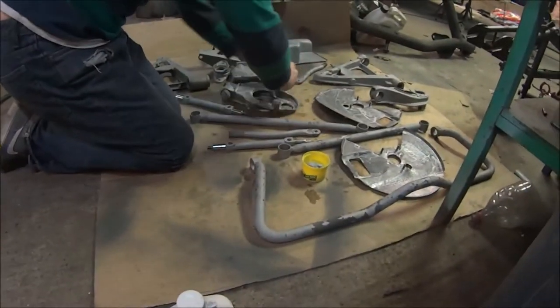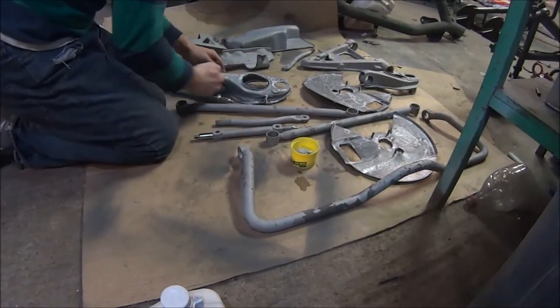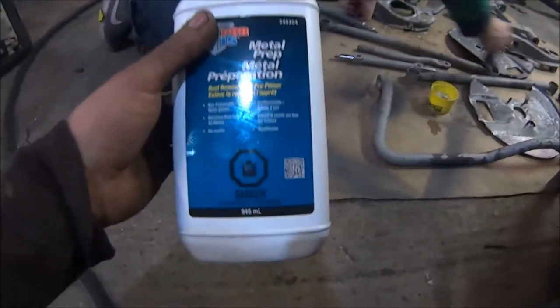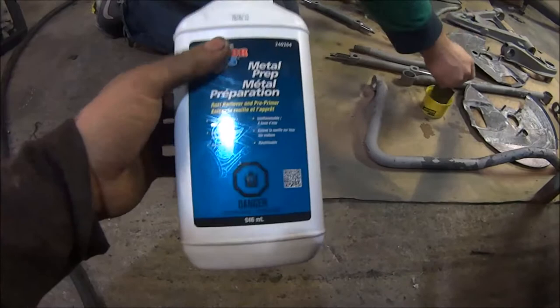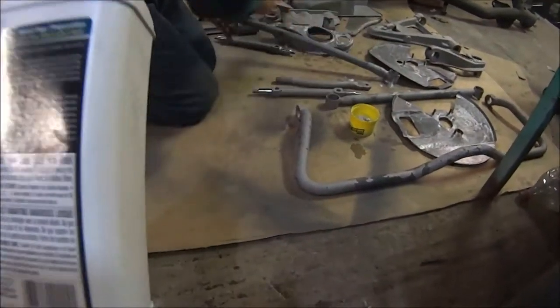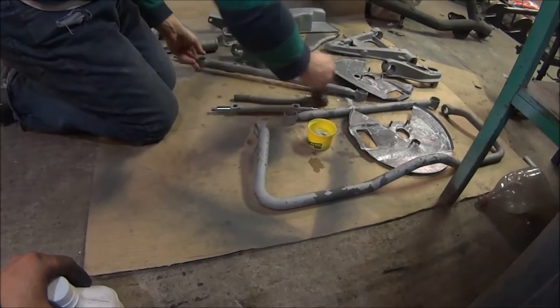So what are you doing here, Brandon? Metal prepping stuff, that way it won't rust on me. Astute viewers may notice the 'danger corrosive' label with the hand melting in the container as the warning. My hands have had years of abuse — self-inflicted abuse.